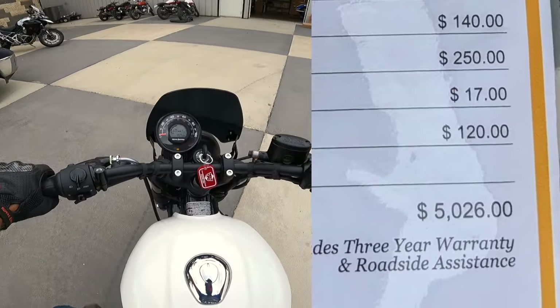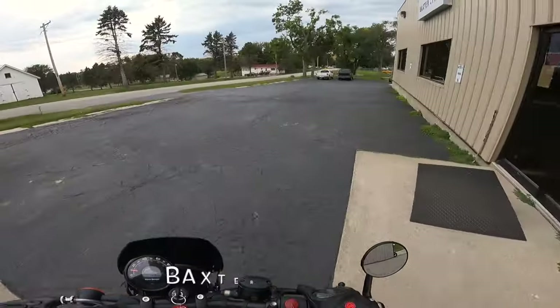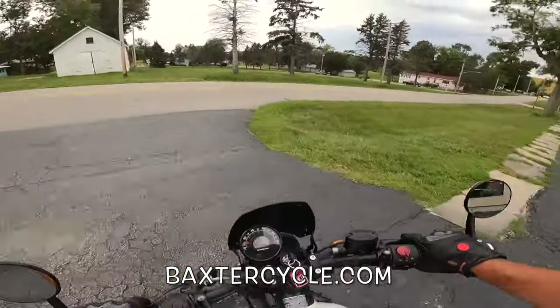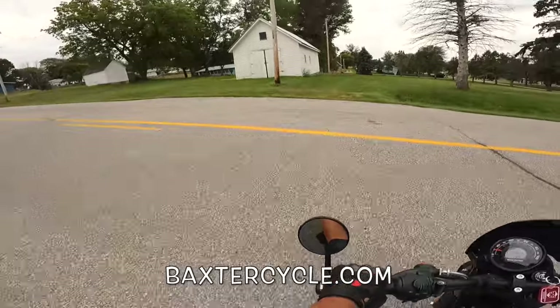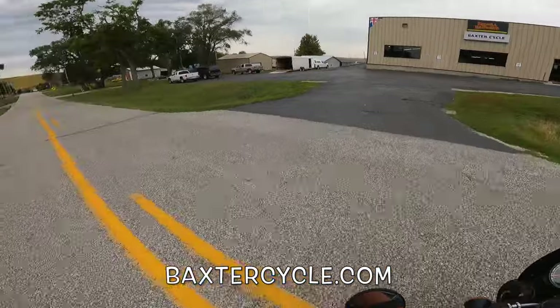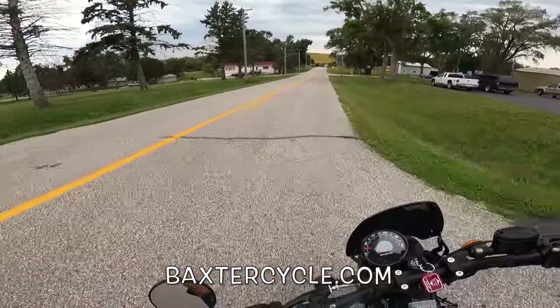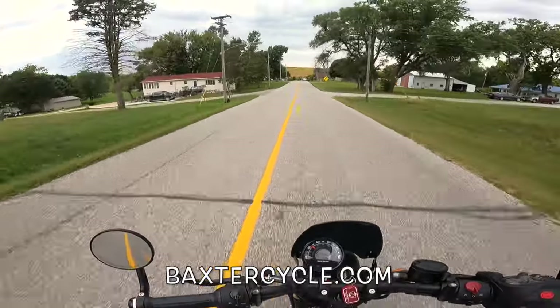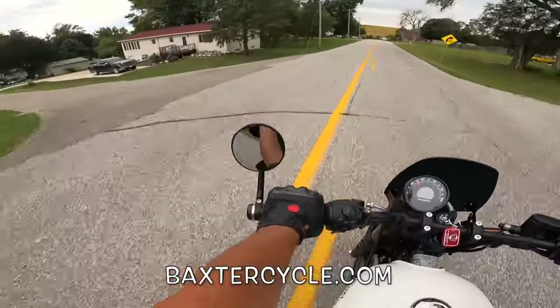Listen to that power! If you all are in the market for a newer used Royal Enfield, Triumph, classic British bike of any type, get yourself over here to Baxter Cycle in Marnia — BaxterCycle.com. They can help you out. They've got all the gear, accessories, boots, backpacks, everything you could ever imagine.